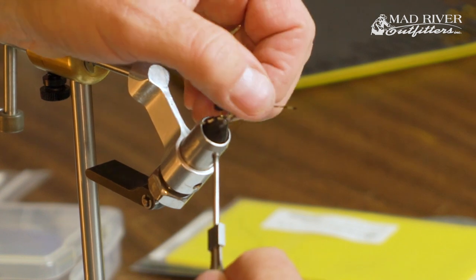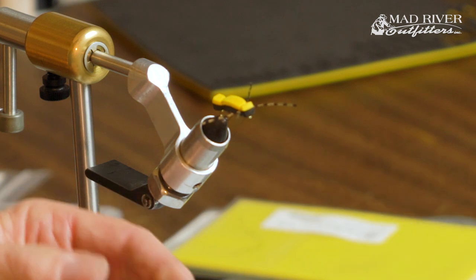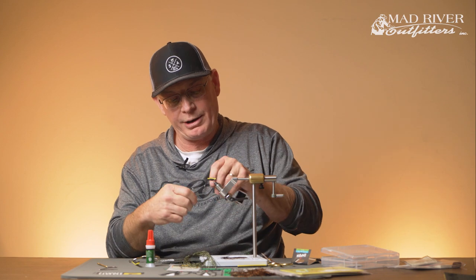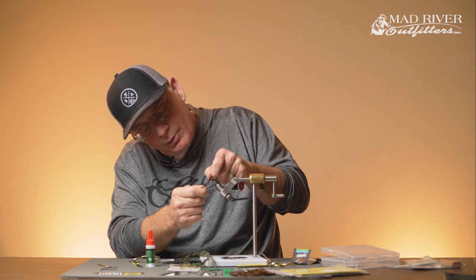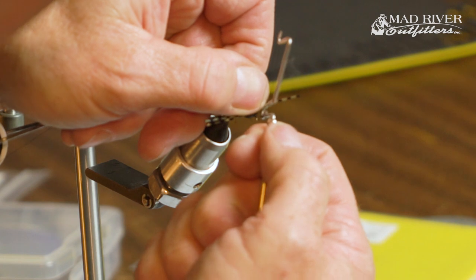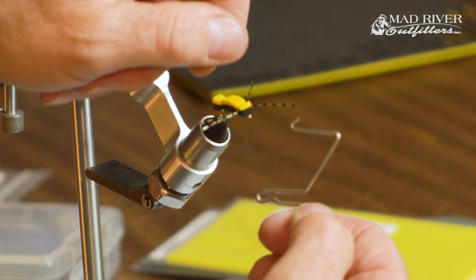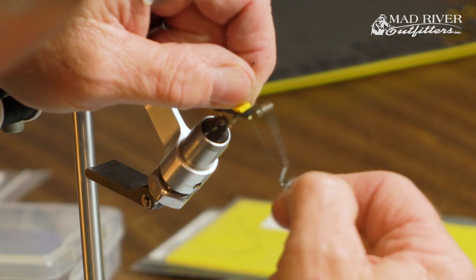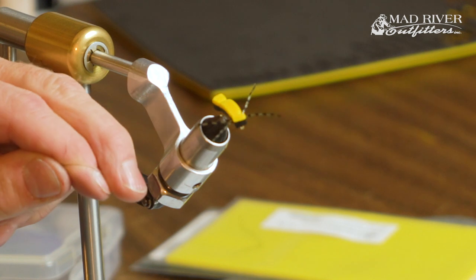Take the thread up in front and take a standard whip finisher, running three or four turns on there. Three or four turns again. Trying not to lock any legs down — got that going twice and we're good to go there.